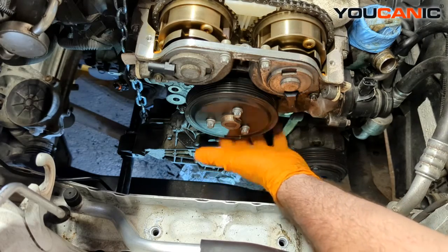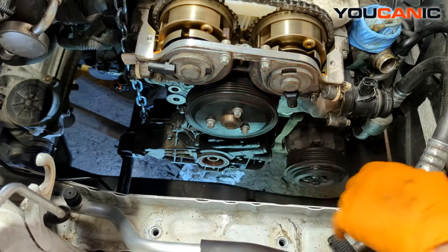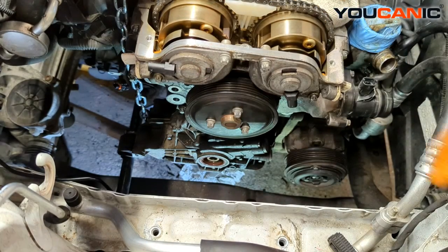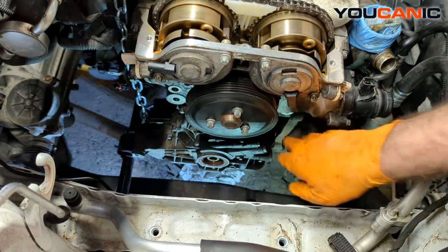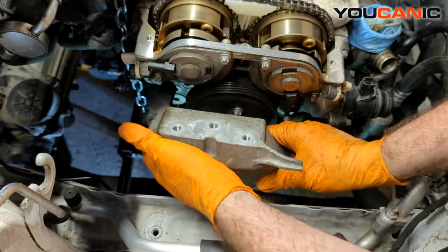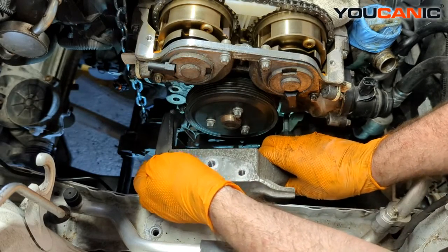The other reason is if you need to access anything behind there. So we need to get the motor mount put back on to support the engine, so we can get our other support bar off and do the top valve cover gasket. We have the three bolts that go right here — the large bolts go through there — so we get the motor mount in position and get our bolts started.